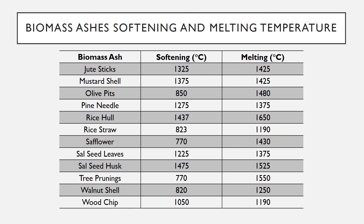Tree prunings: 770°C softening, 1550°C melting. Walnut shell: 820°C softening, 1250°C melting. Wood chip: 1050°C softening, 1190°C melting.